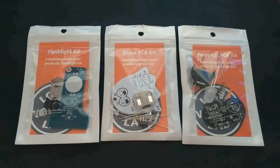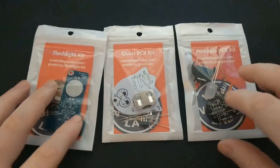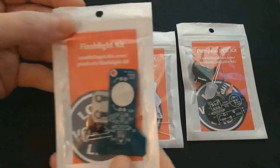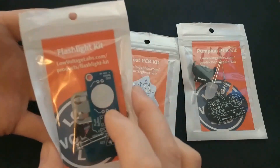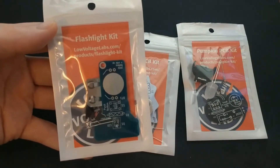Hey everyone! It is officially October, and to celebrate, I thought I would put together these Halloween-themed PCB kits from the folks over at Low Voltage Labs. There's a flashlight kit, which isn't necessarily Halloween-themed, but it's always good to have a flashlight this time of year — for instance while you're trick-or-treating, or to hold up to your face while telling scary stories in the dark.